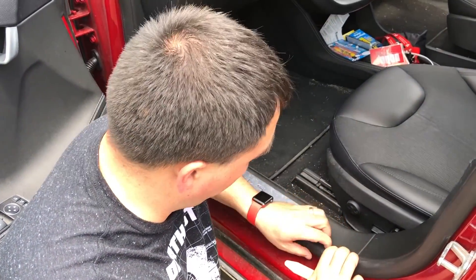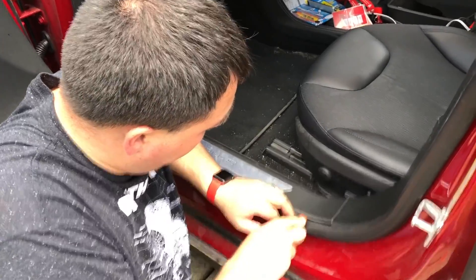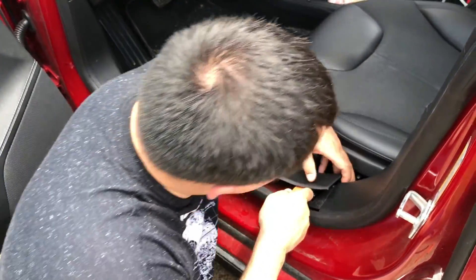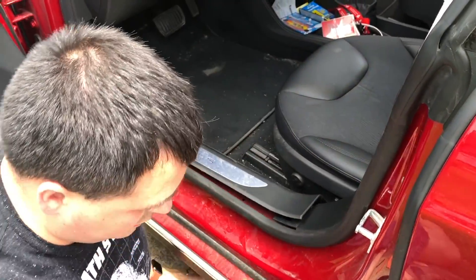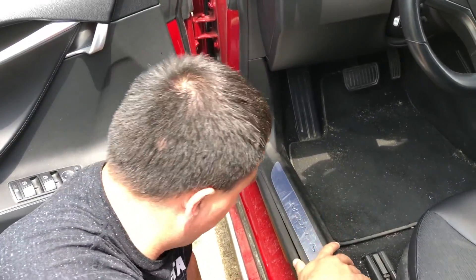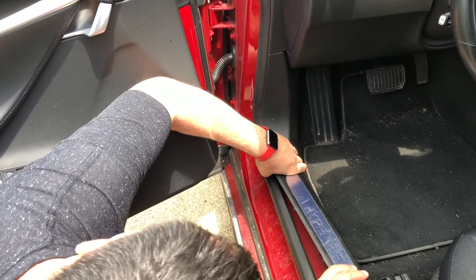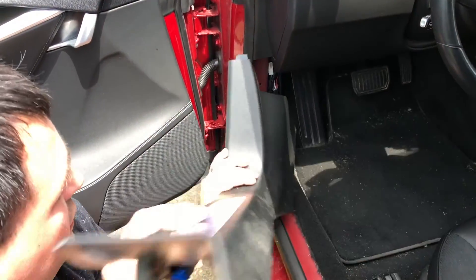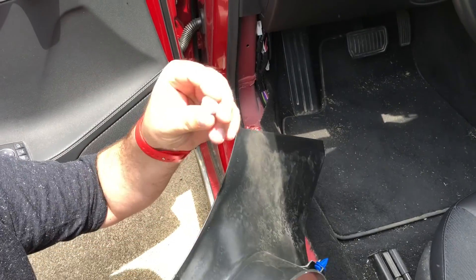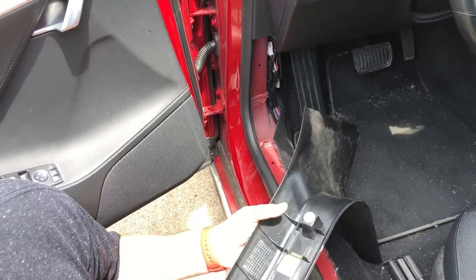Now we're moving over to this side — hopefully second verse, same as the first. Get our tool under here, and again watch this backside. There we go. That was a little rougher than I wanted to be with that one. It popped straight out. As you can see, this little clip pulled — that's all right, no big deal. Just slide him back right in there and he is good to go.